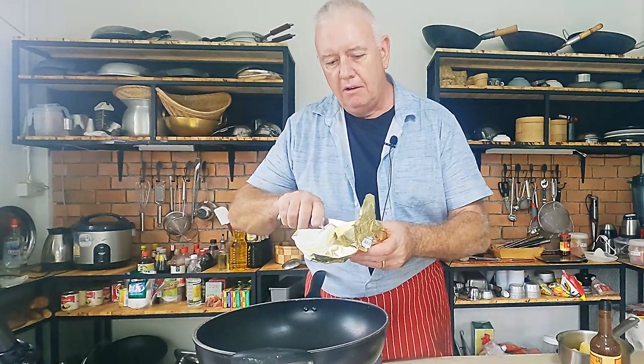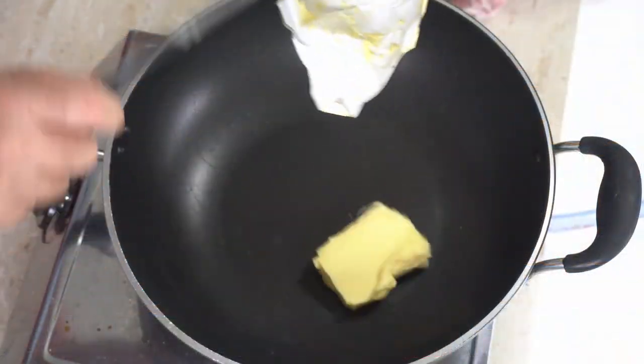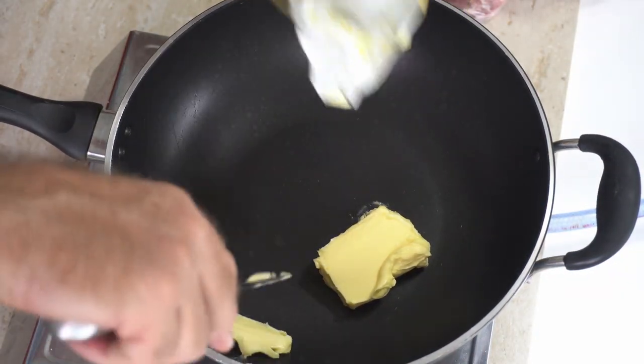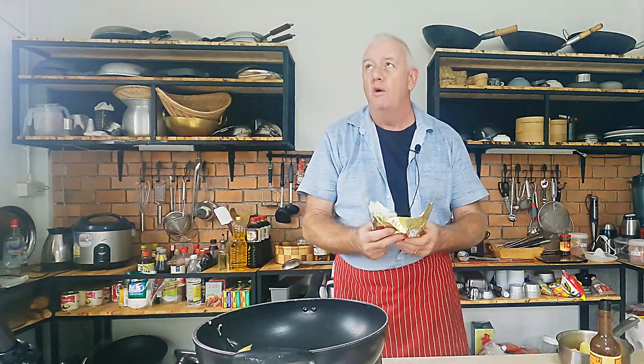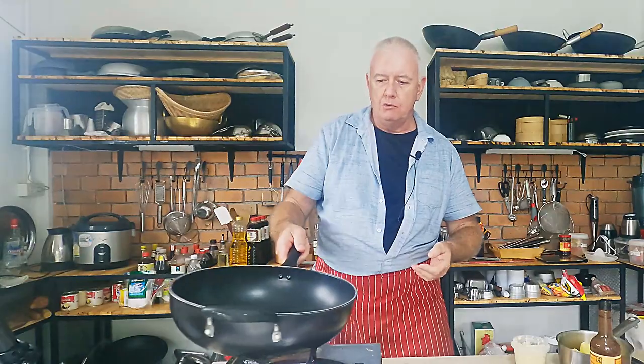To start my pie off — you can use oil for this first stage, but it's a really nice pie made with rich ingredients, so I'm starting with a little bit of butter. Flame on. I'm using a combination today of beef, veal, and pork — 500 grams of beef, 250 grams of veal, and 250 grams of pork, roughly.